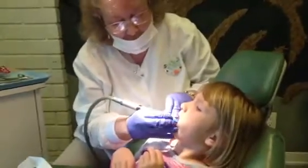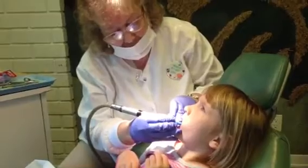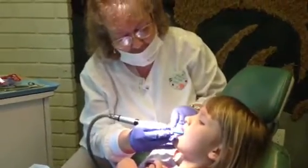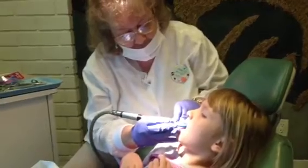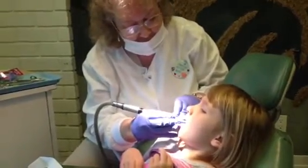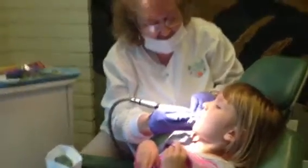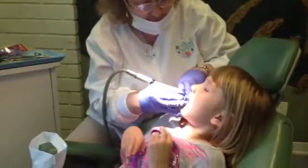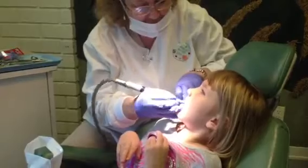Okay, open really big. Five, one, two, three, four, five, six, seven — open really big. Oh, Kathy, look how clean her teeth look. Her teeth look shiny, wow.